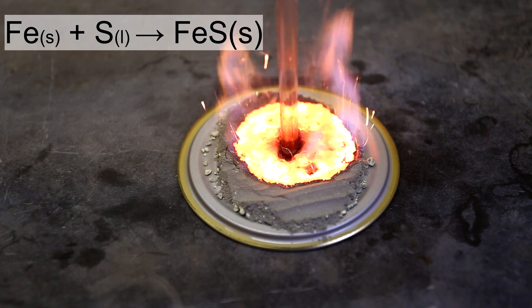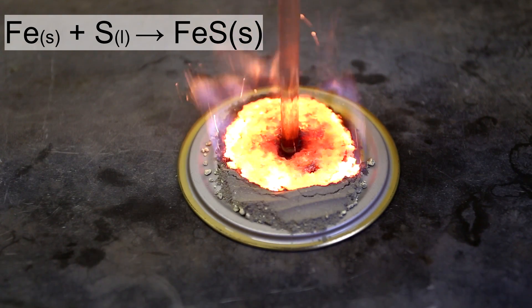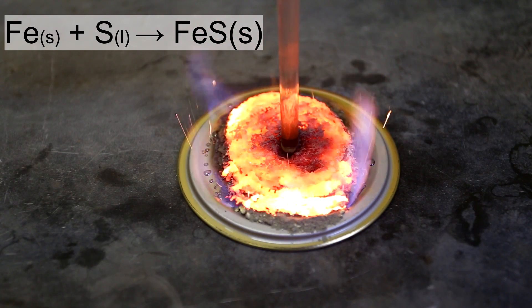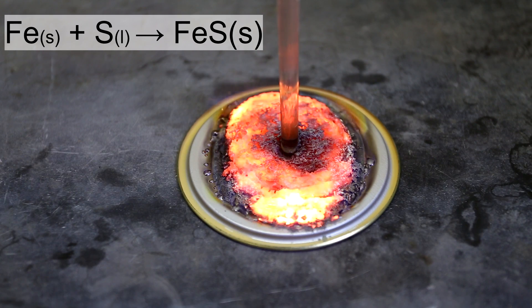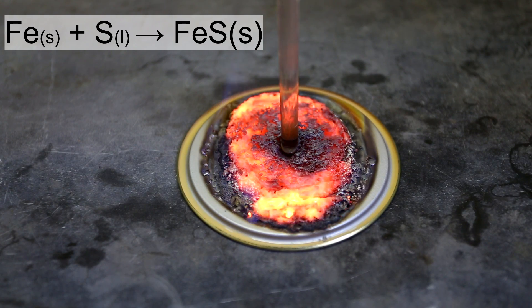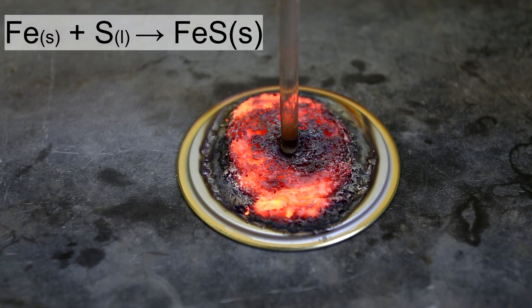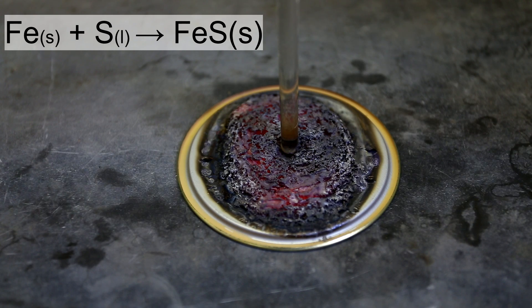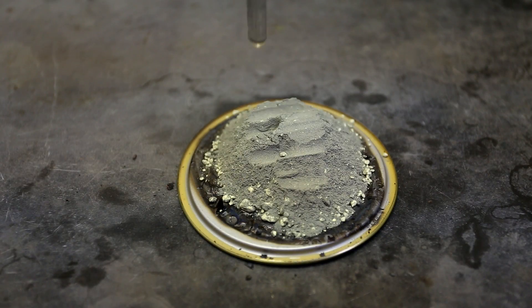This reaction should only take place on something that can withstand the high heat. This means it should be carried out on something like concrete or a high melting point metal. Not aluminum, because aluminum will melt at around 600°C. Also, absolutely no glass, porcelain, or organic polymer of any kind.